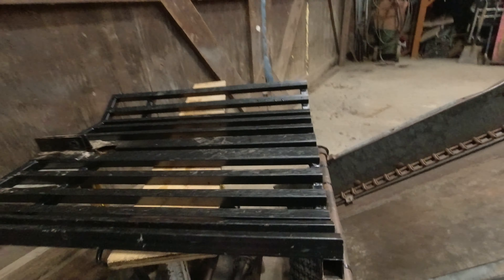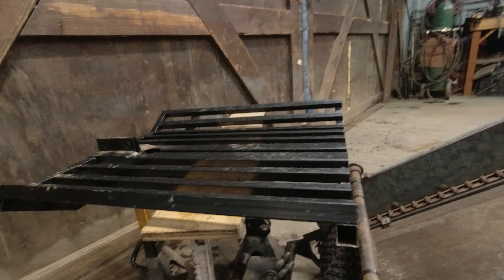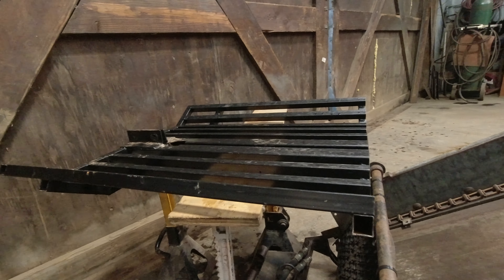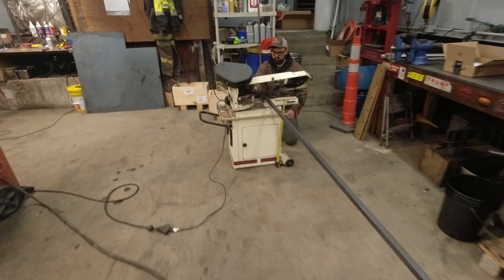The sorting tray itself we're also going to raise up and extend about six inches high to aid with that funnel effect. Chris has the bandsaw going again.